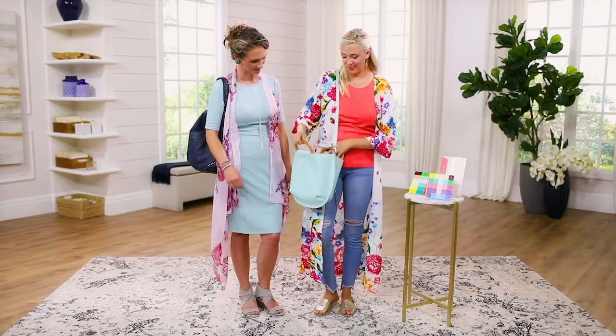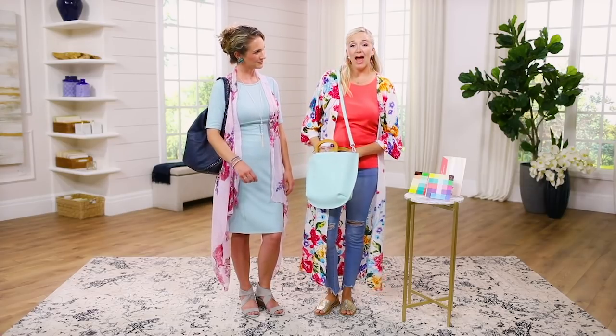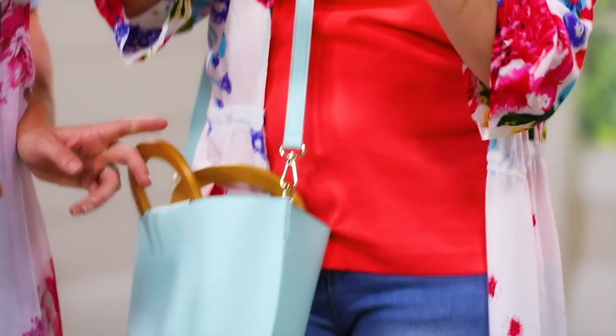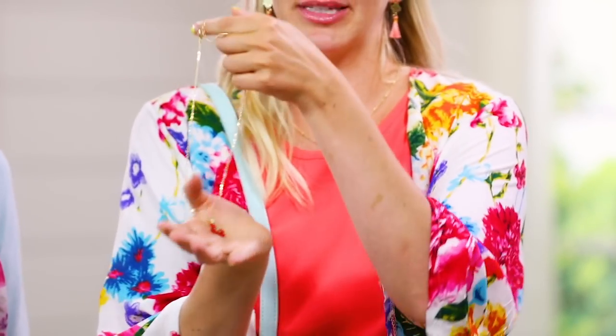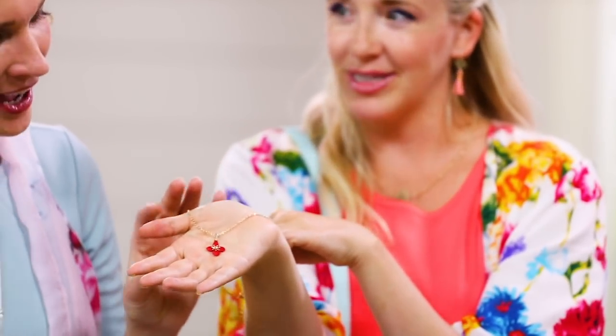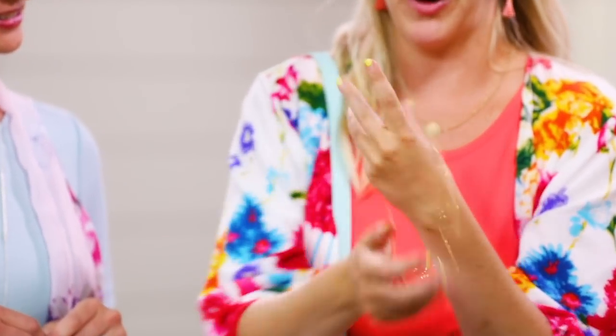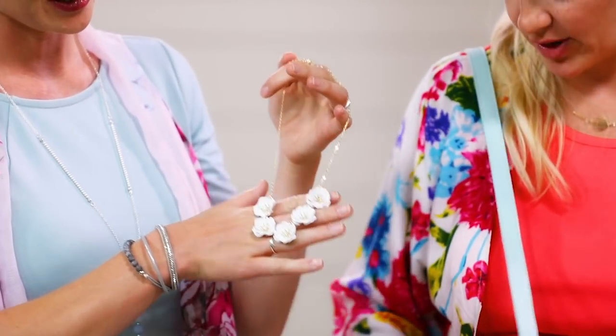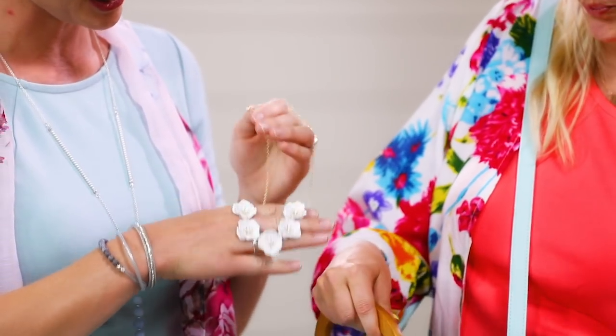I've got a bajillion necklaces here, but I want to show them one by one because they're really cute. This amazing floral — a red flower. Isn't that adorable? We could swap that out for what you're wearing. Ready for the next one? Another floral. Maybe because florals are so stinking cute right now. That one is super light, and the little crystals are blue in there. Very cute. One more necklace — another floral! Aren't they so cute? This one has a little bit of a lighter tone.